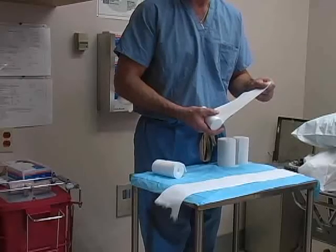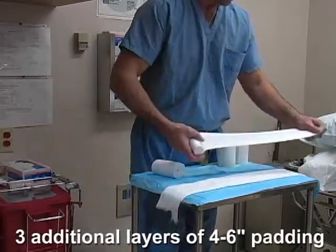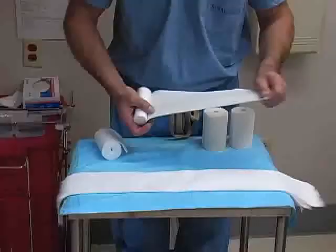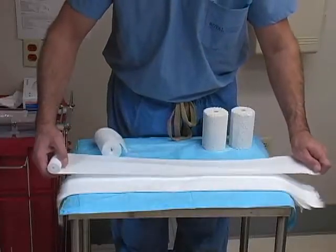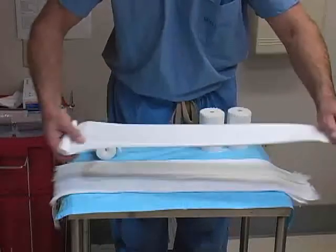Lay this piece of webril on a bedside table and then roll out an additional three layers to form the cast padding. Use two pieces of webril to make the top layer, each offset from the previous layers by 50%.